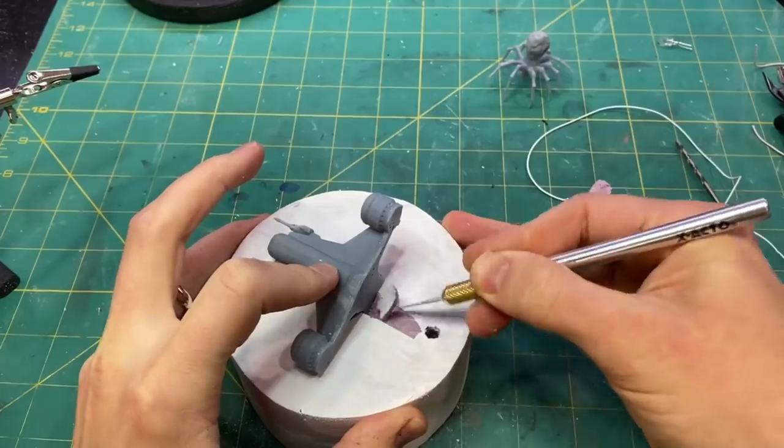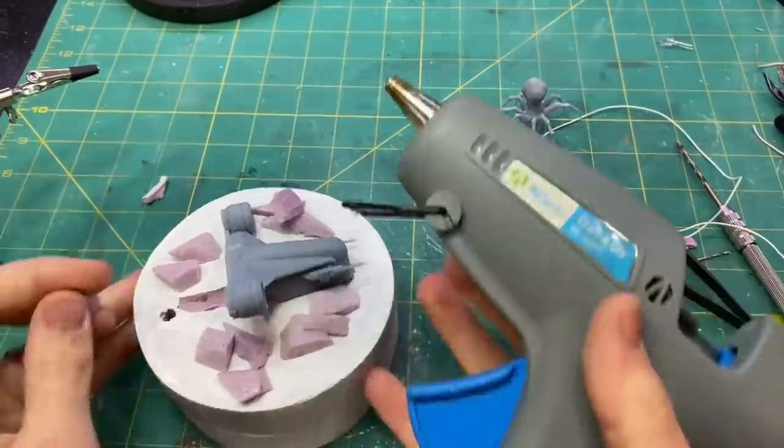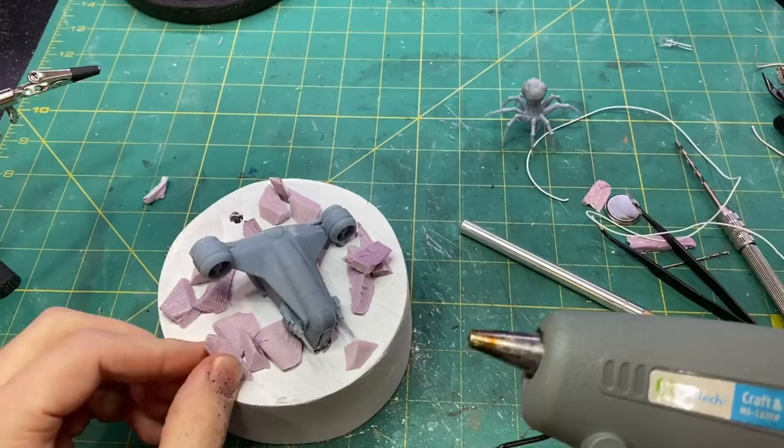I positioned the ship on the base and began carving a spot for it, as well as adding some large chunks of ice that fell down from the roof when the Razor Crest crashed through.